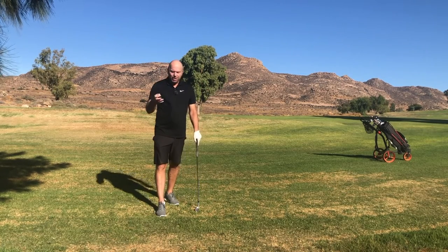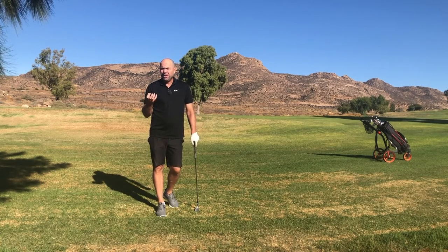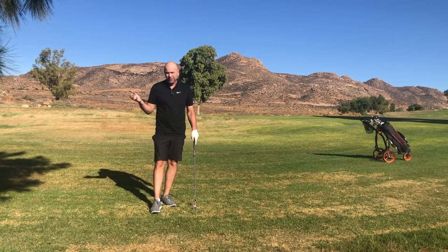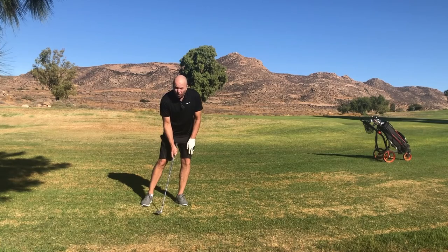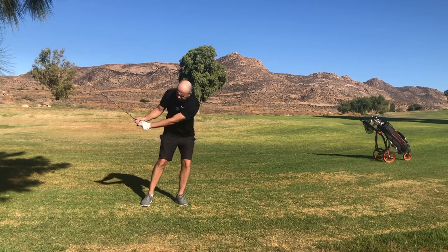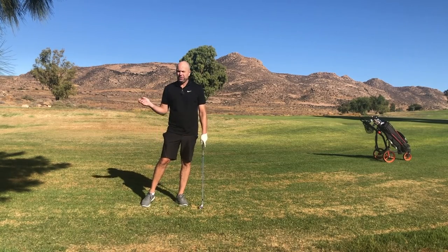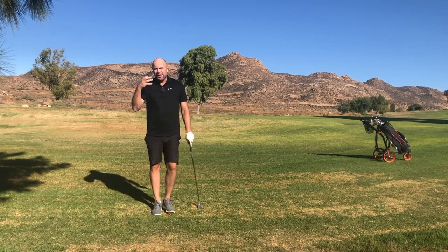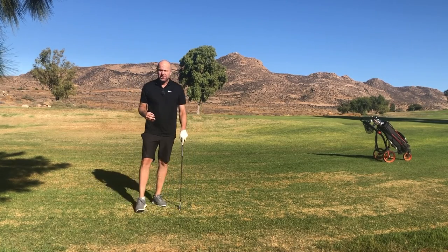You might now ask: what happens if the lie is grassy? If I have to play out of the rough for example, do I then have to use my wrist? Actually you don't. All you do is just put more weight on your left side and then you will automatically swing steeper into the ground without using your wrist.